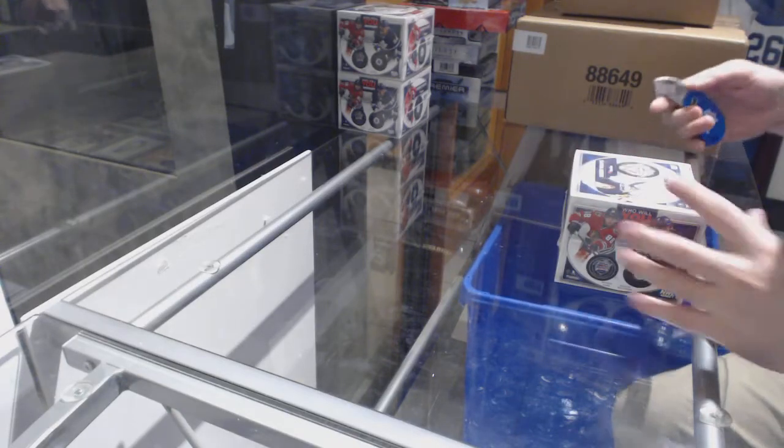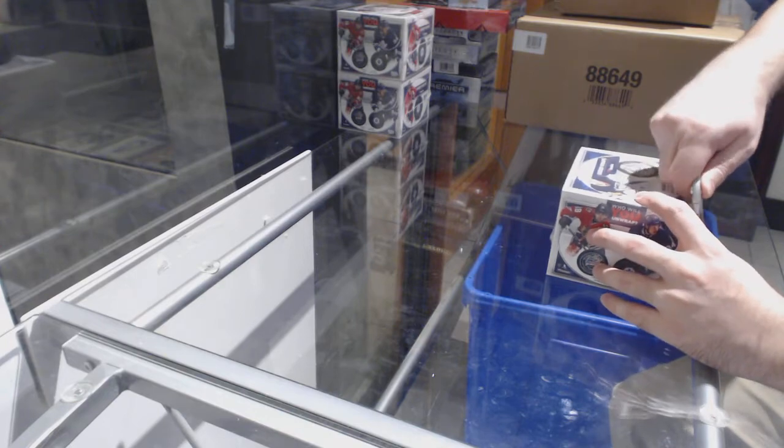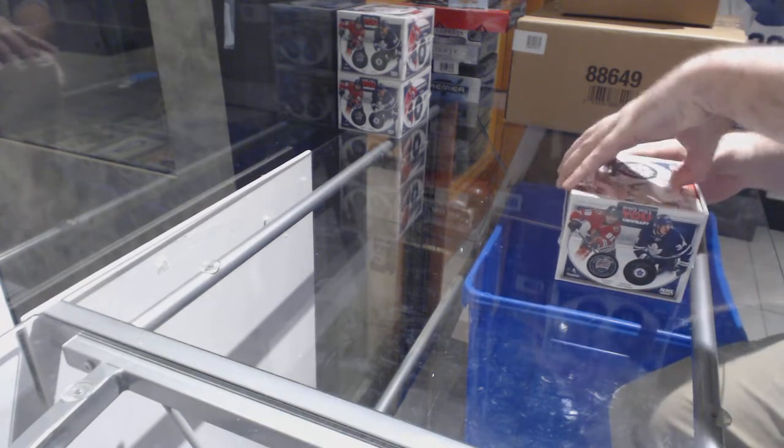Here we go, starting off CNC break number 8288. We have the three box double up of the under reps.